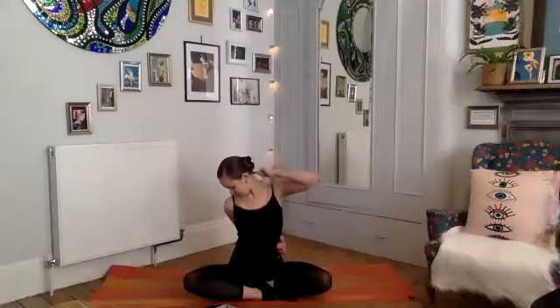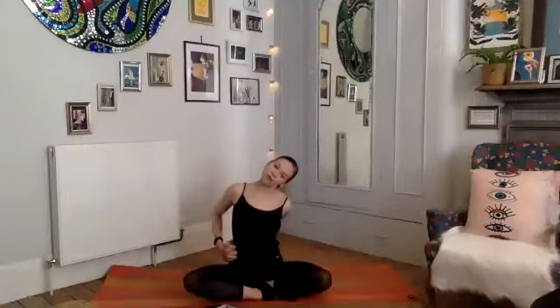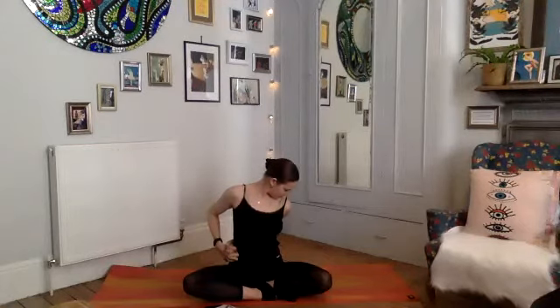A nice stretch through the back of the neck here, then exhale release the arms and switch sides. Take your left hand and scoop it behind your right side, take your right hand and just take hold of the finger, then start to draw your left ear down towards your left shoulder. Feel that nice stretch through the side of the neck. Then draw the chin down towards the left shoulder, finding that strong connection with your chin and chest.